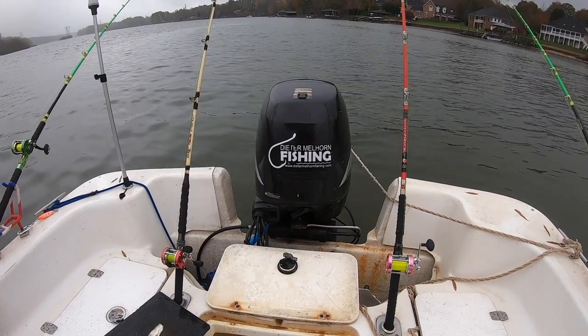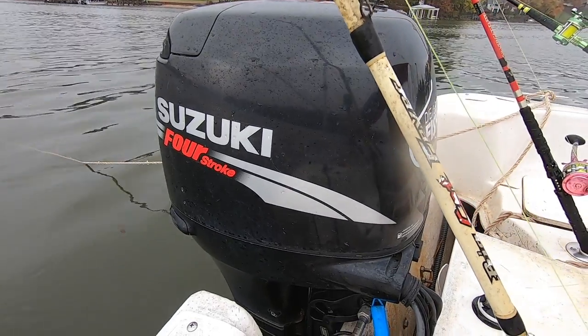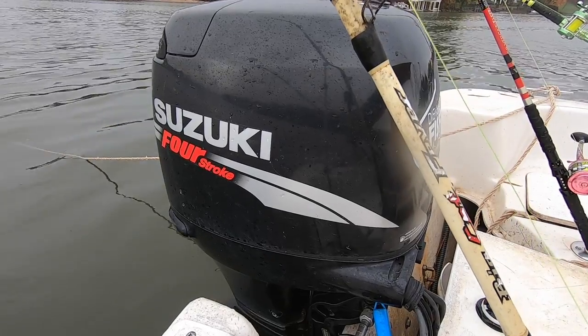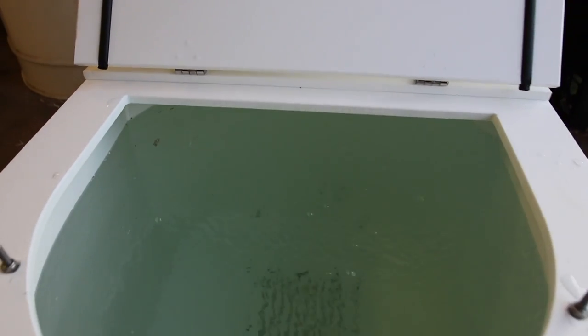You've got to have a motor. I've got a 90-horsepower Suzuki four-stroke — about 13 years old now. It's done well and served me well, but I'd like to upgrade to a 115. I always tell people get the biggest motor you can afford. I love Suzuki and their products, and that'll be the next motor I put on.